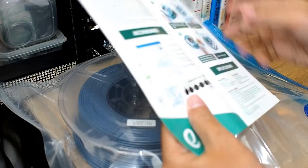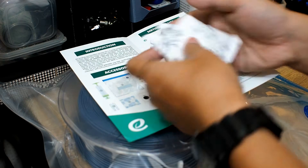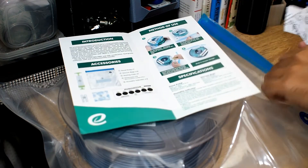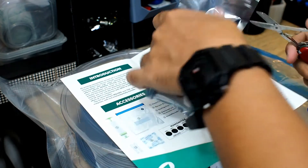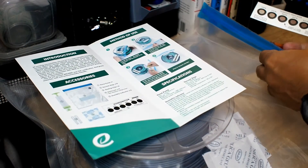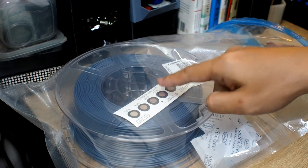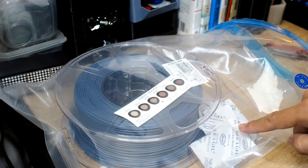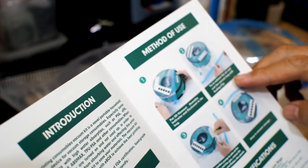I also have the desiccant and humidity indicator. I have plenty of desiccant around, so I will not open the one from the package — I'll just throw in these ones. The bag has this notch. So we have the filament, the indicator, and also the desiccant or silica gel inside.